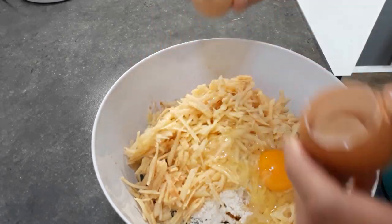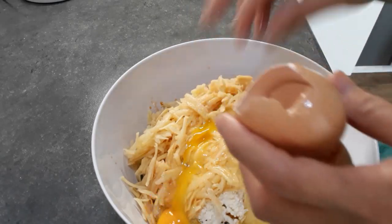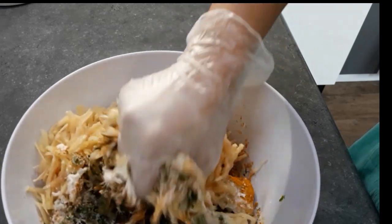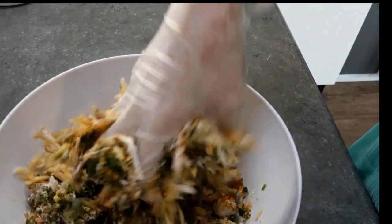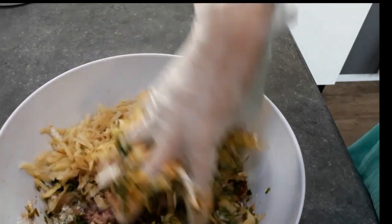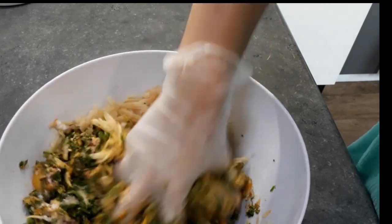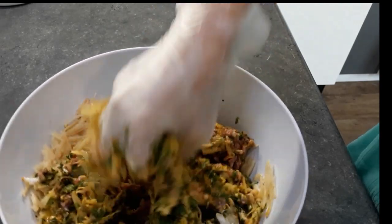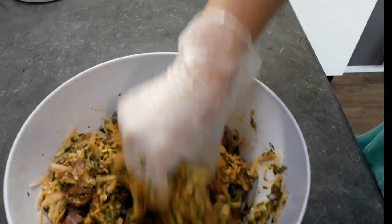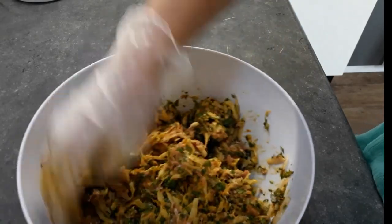This is very simple and it's very delicious. My children are very picky but they love this dish. This cutlet you can eat with bread or rice, but my family loves to eat it with rice. We just have to mix all the ingredients together — just give it a good mix.